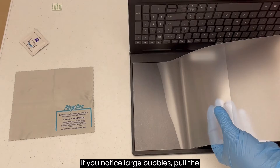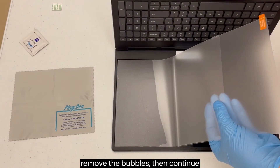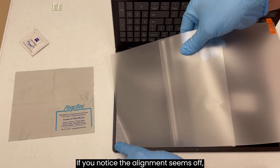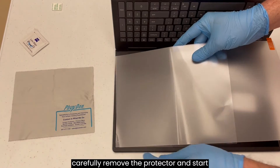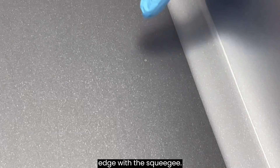If you notice large bubbles, pull the screen protector back up far enough to remove the bubbles, then continue applying the protector. If you notice the alignment seems off, carefully remove the protector and start over. Small bubbles can be pushed to the closest edge with the squeegee.